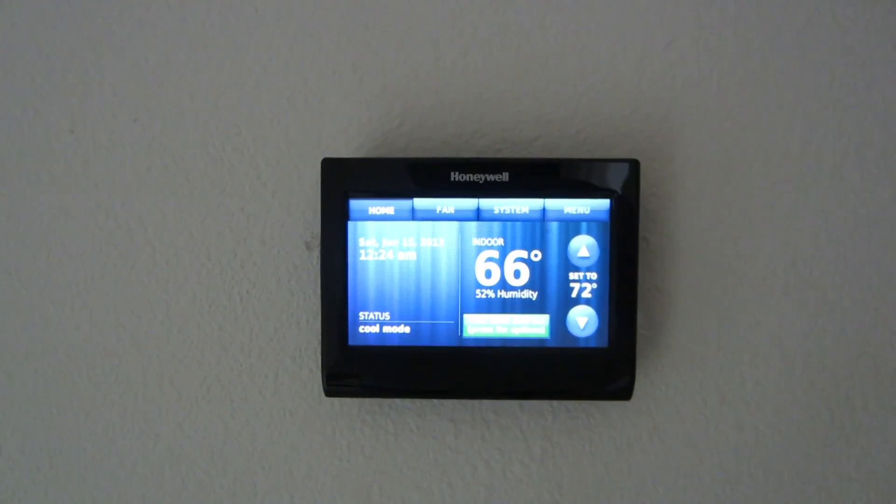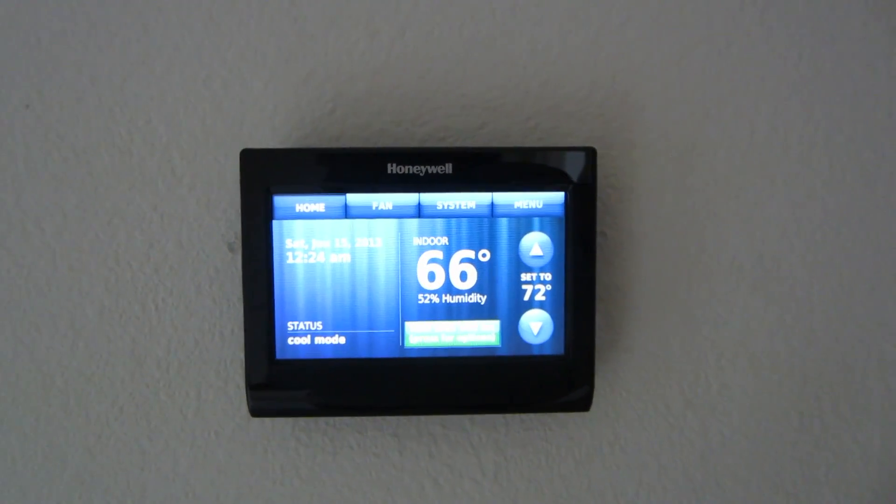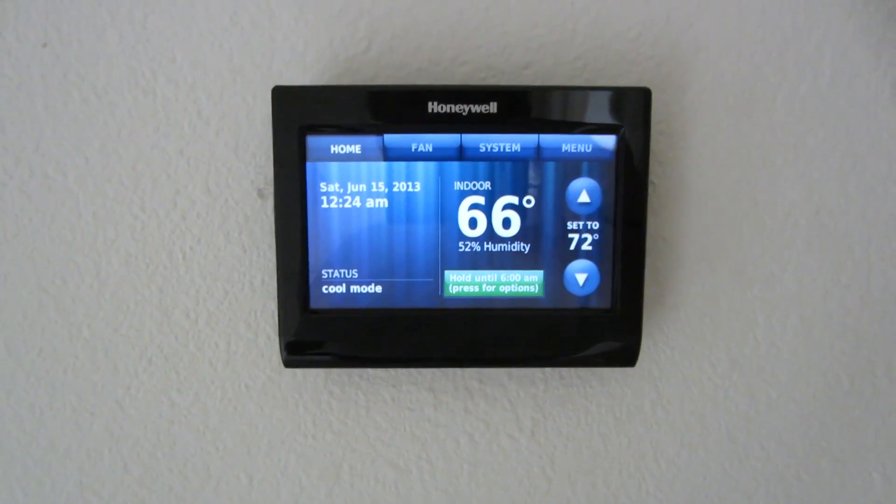And that's it. Hope you enjoyed the video. That's Honeywell's thermostat with voice control. Thanks for watching.